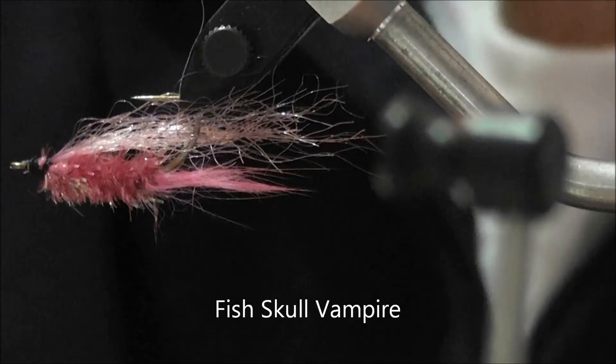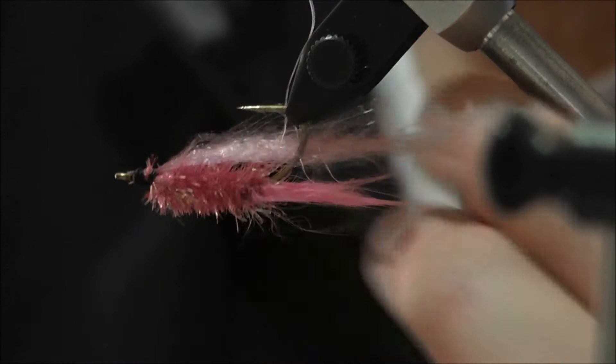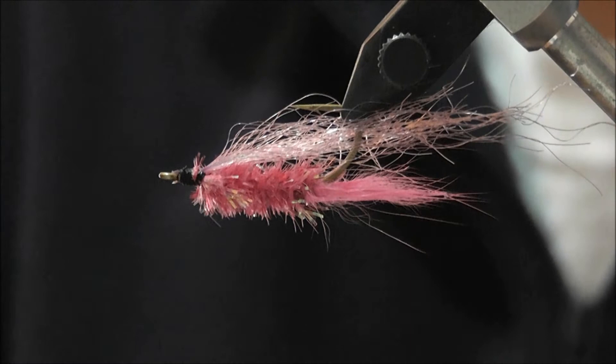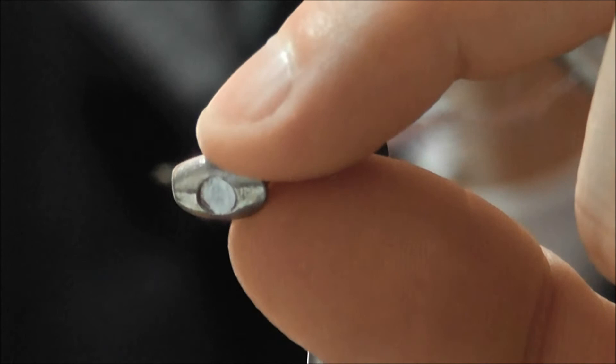The next one I'm going to do is the fish skull variation. I'll tie the fly to the point where the fish skull goes on and then show you how to put the fish skull on versus using the lead eyes. So we're at the point now where this would almost be a finished fly if it had dumbbell eyes at the front — it's essentially the same fly as before, with the pink and purple wing over the top.